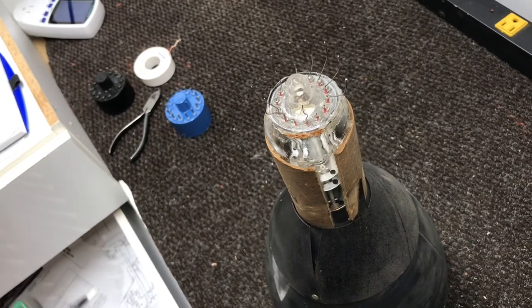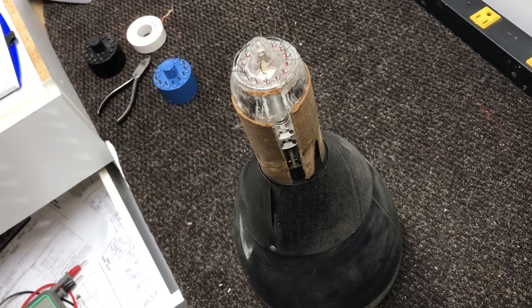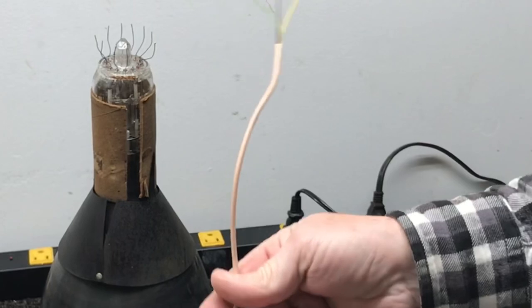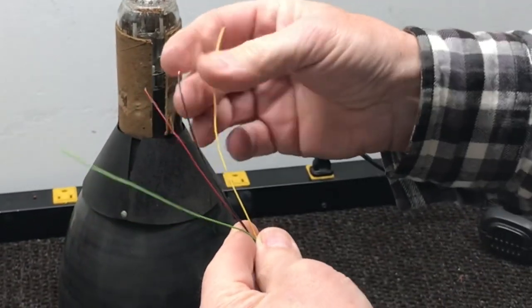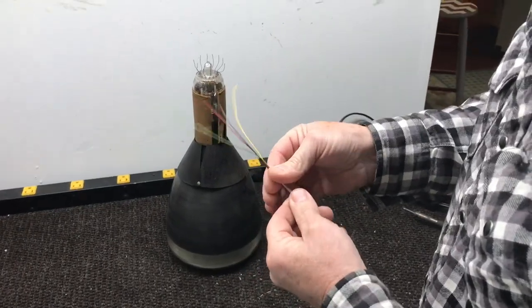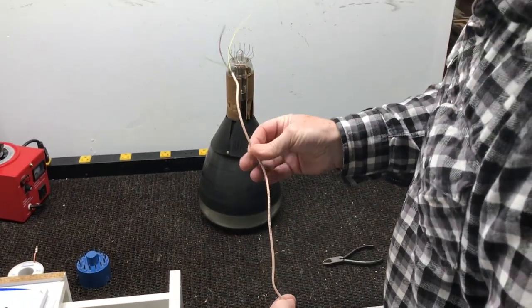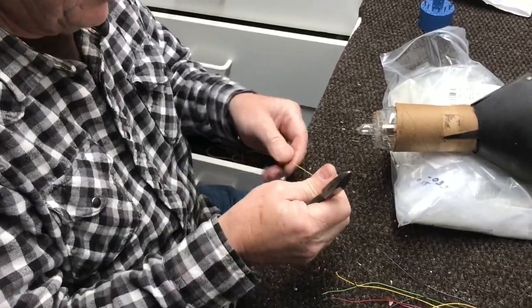All right, we're going to get this tube in position where I can solder some wires on it. The wires I'm going to use is this telephone wire — the smaller of the telephone wire, but it is solid copper. I'll strip back several — probably a foot or two — and cut these in half to give me enough wires.